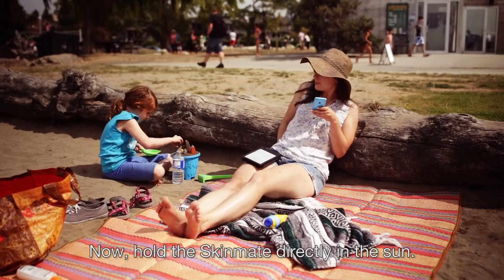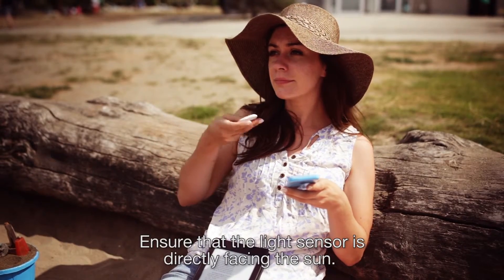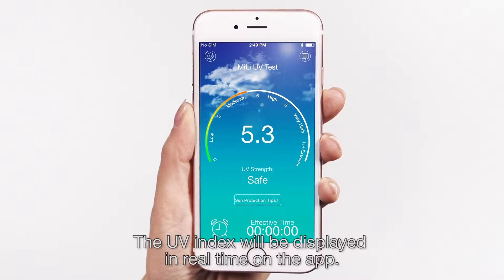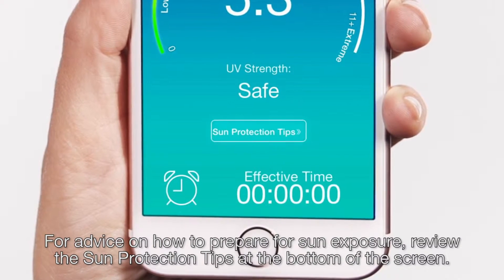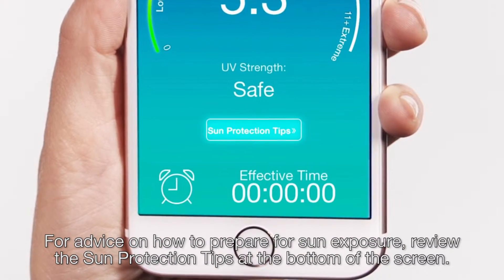Hold the Skinmate directly in the sun, ensuring that the light sensor is directly facing the sun. The UV index will be displayed in real time on the app. For advice on how to prepare for sun exposure, review the sun protection tips at the bottom of the screen.